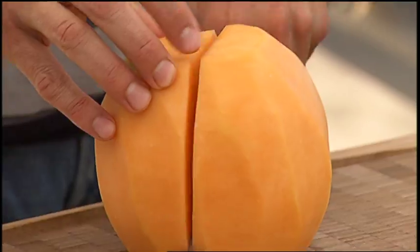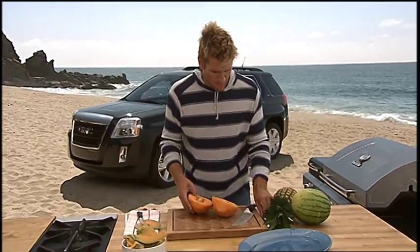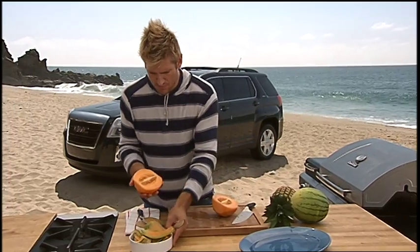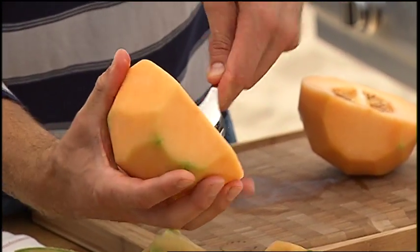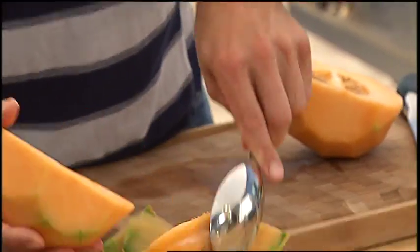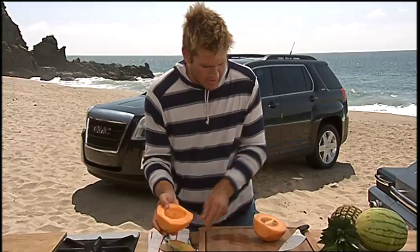Then you cut the melon directly in half. And you're going to see all these beautiful seeds. What we do with the seeds is take a large spoon and we're just going to scoop those out — just like that. Once you've got rid of the seeds, you're ready to cut.